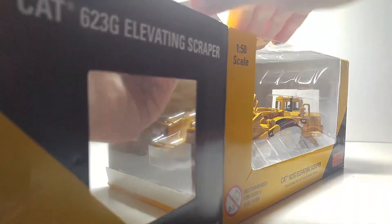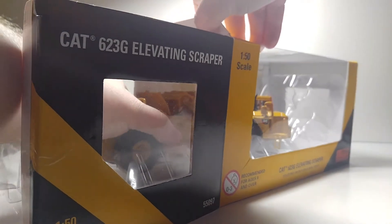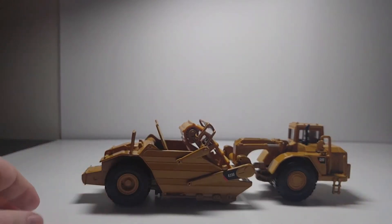In terms of size, referencing a 1/50 scale pickup, you'll see that this is not a very large scraper, especially when you're talking about some of the CCN stuff that's coming very soon.